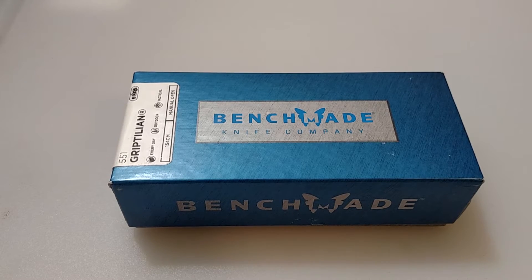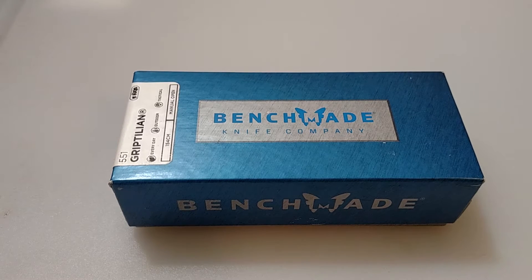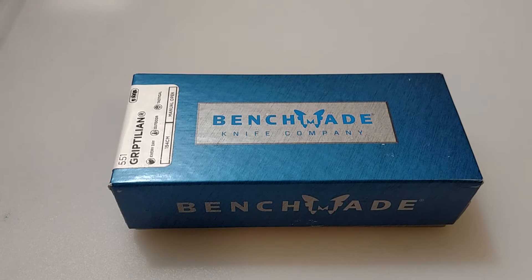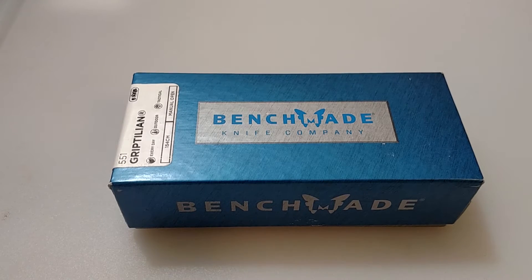What's up everybody, Michigan Edge here. You can tell we're looking at a Benchmade Griptilian here. I ordered this in about a week ago just to do some quick specs. This is a very popular knife, so this is more or less just my impressions on it. This is the full size version. Let's go ahead and open it up.